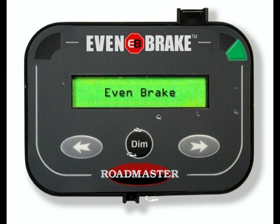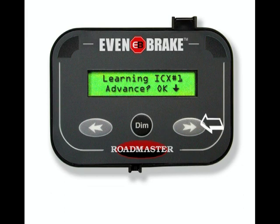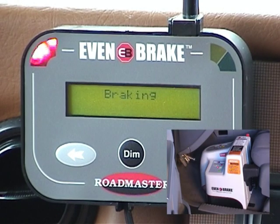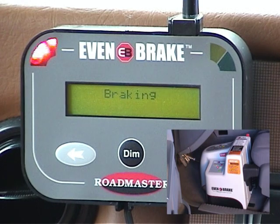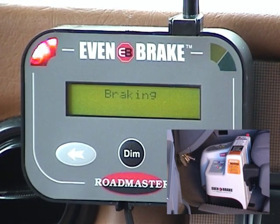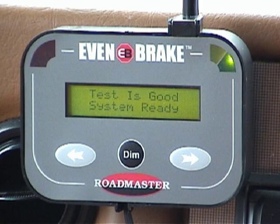To program the monitor, first press and hold the DIM button for at least six seconds until the LCD text display reads 'receiver is in learn mode.' Release the DIM button. The LCD text display will read 'learning ICX number one, advance, okay.' Now press the button with the right-hand arrow. The motorhome monitor will prompt you to press the Evenbrake test button. After the test button is pressed, Evenbrake will begin a self-diagnostic test. As part of the test, Evenbrake will cycle the brake pedal clamp up and down three times. When the brake pedal clamp is depressed, the LCD display at the motorhome monitor will read 'braking.' When the LCD text message at the monitor changes to 'test is good, system ready,' the monitor is programmed.